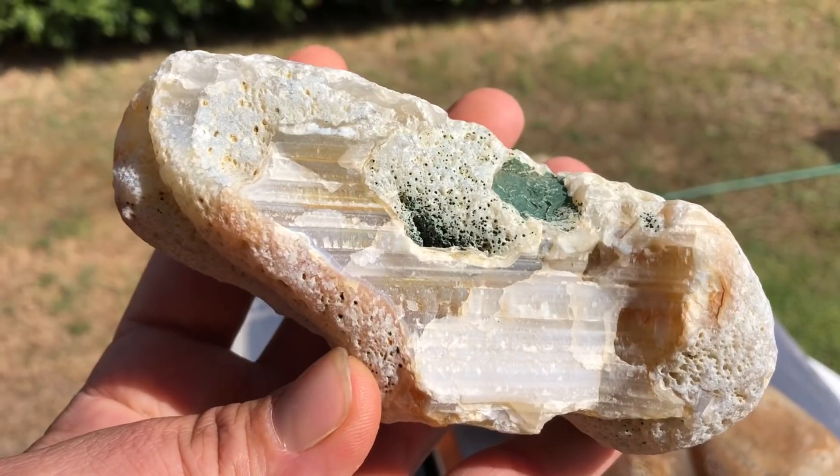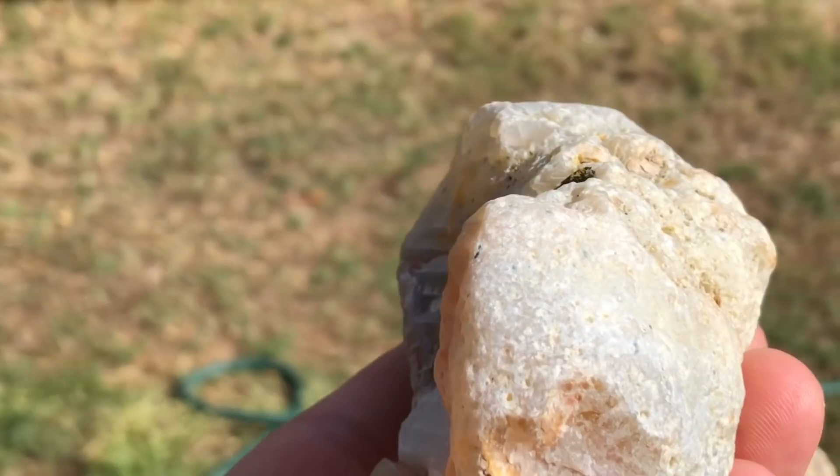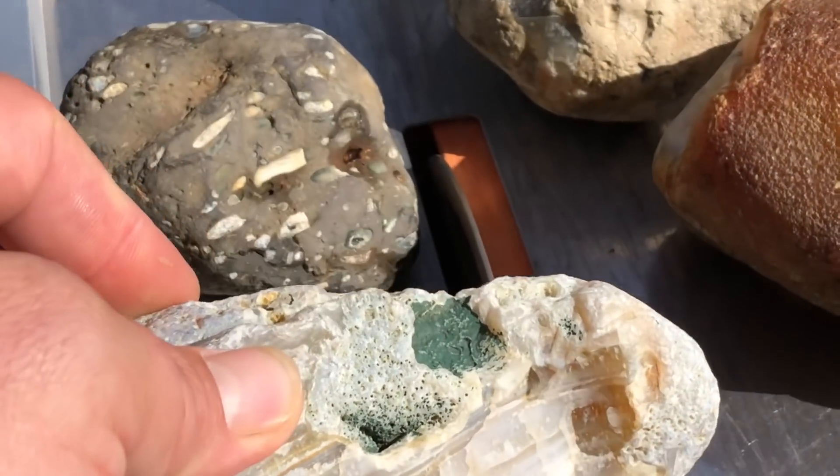I also have another piece I wanted to work on. I've been a bit hesitant to cut into it. I want to get a nice flat face on there, maybe even polish it up. We'll see - I don't know how this is going to turn out.